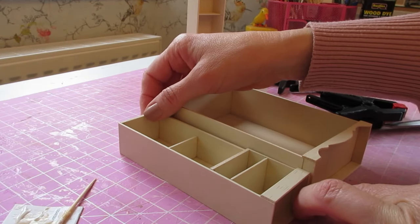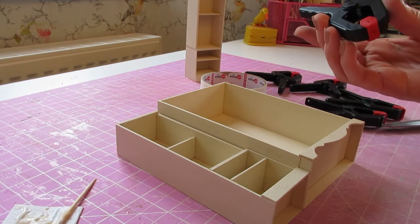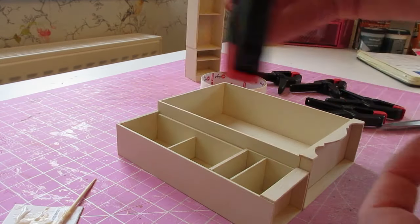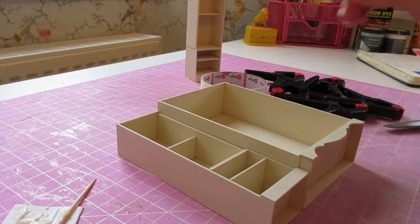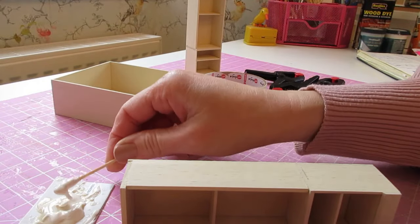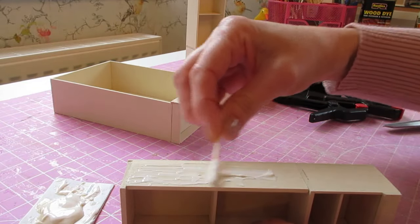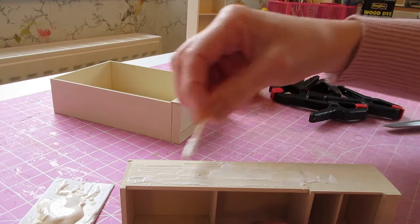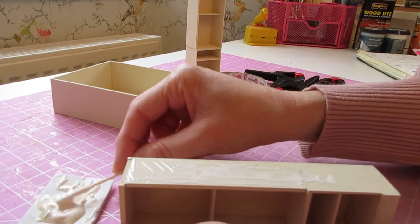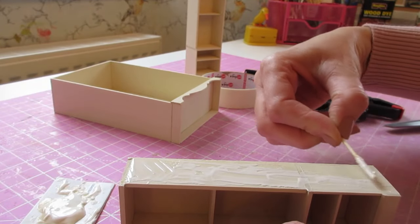We're going to glue that against the side so that the back of each piece is flush, and also obviously the top and bottom. I've got my masking tape and my five large clamps, and we'll use those to clamp the two pieces together and hold it all nice and solid as the glue dries. Begin by applying the glue to the side of your first side piece.